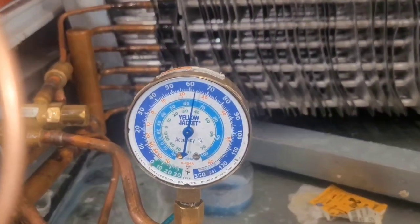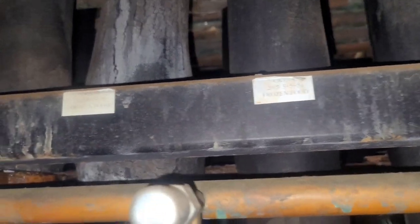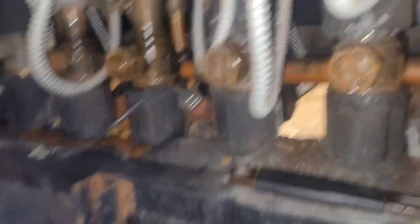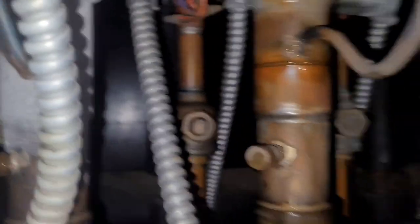Right now we're sitting at 63 pounds on that line. So I'm in the motor room now. This is circuit five that I'm working on. You can see I've already got it valved off - this is my suction header. I need to take my pressure from this port through my gauges and dump it into the suction header. I'm also going to shut off my liquid line valve.